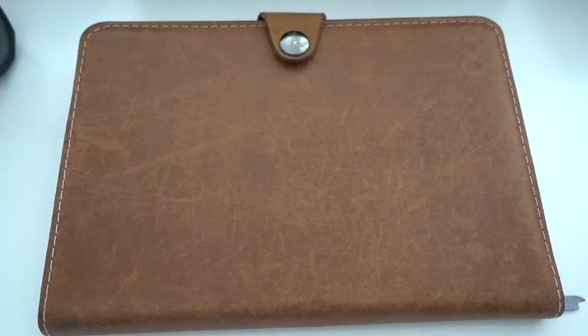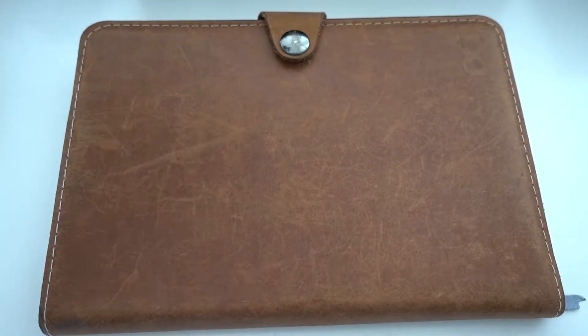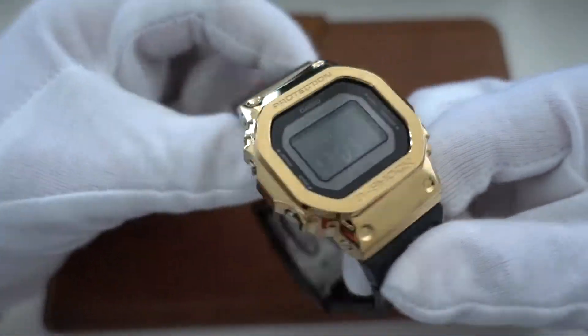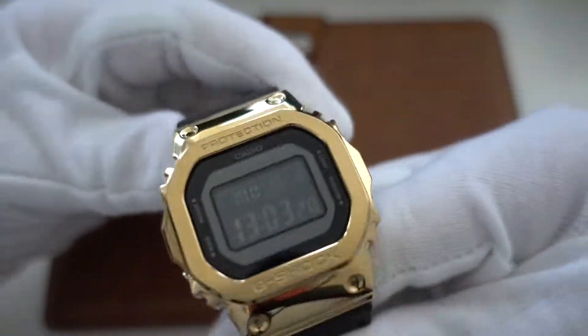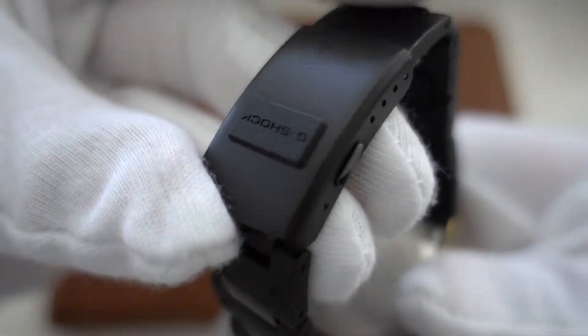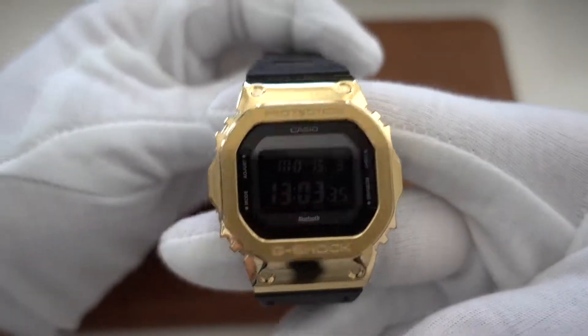What else we have — the non-GMW square. The GMW-5000 square: this is one where I put an aftermarket golden bezel on it. It was black with a cool bracelet, really nice. I like that — very comfortable.